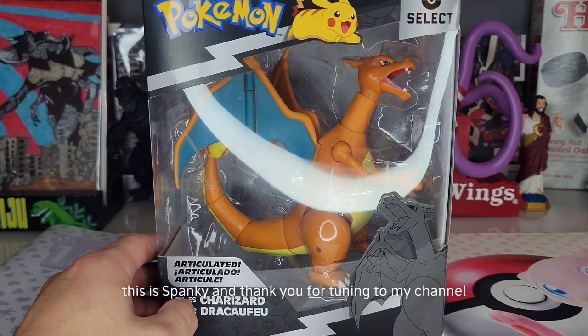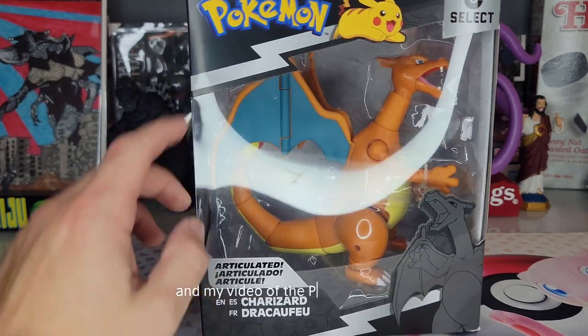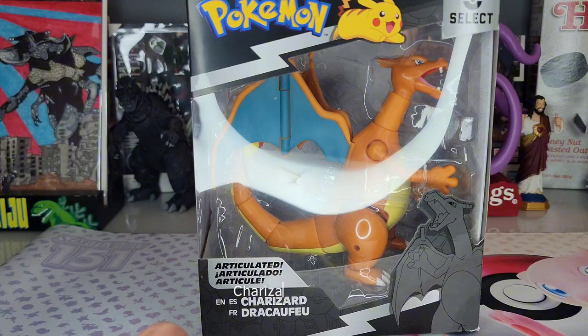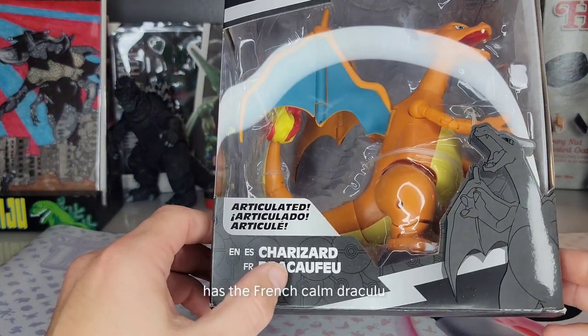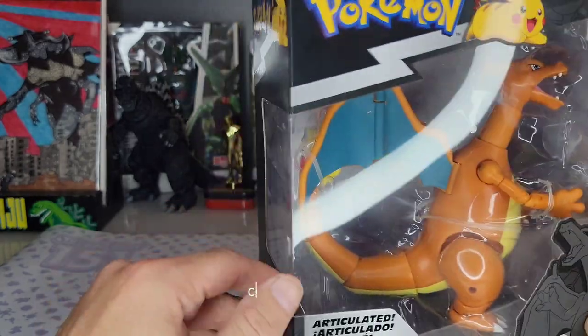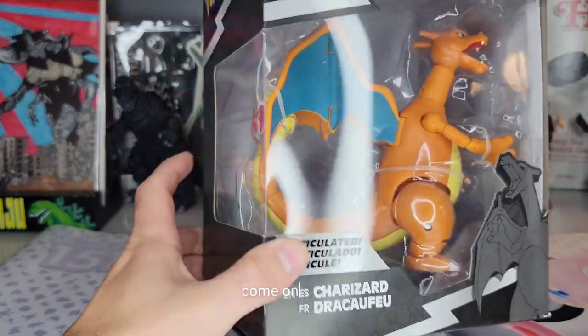What's good viewer, this is Spanky and thank you for tuning into my channel. In this video we have the Pokemon Select Charizard, or as the French name has it — Dracoo fooie. What? Come on, French names!